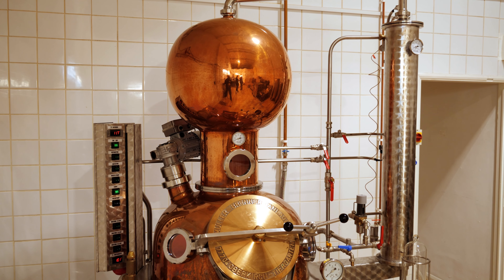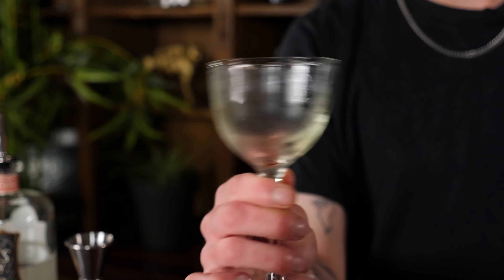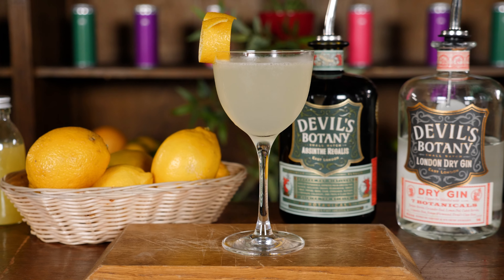Devil's Botany is the UK's first absinthe distillery. We have a background in bartending and we were always drawn to absinthe for its ability to act as a flavour enhancer in cocktails, but also it was one of the most mysterious spirits that could be found on every back bar but wasn't really being utilised.